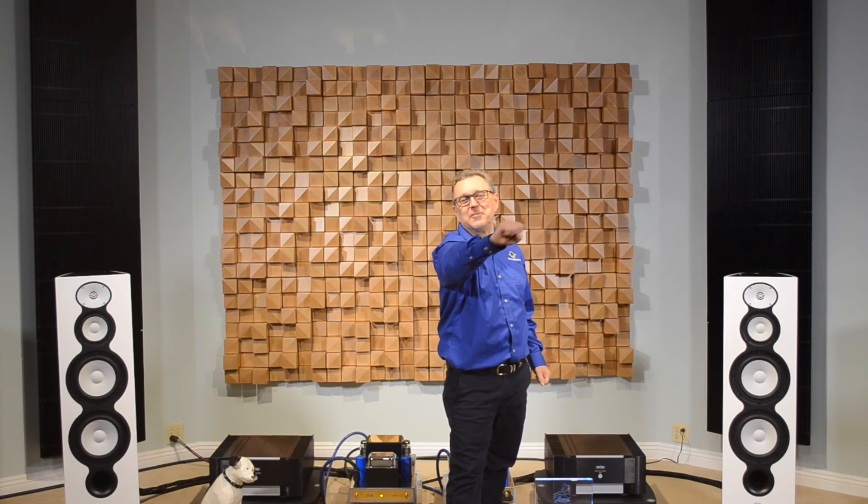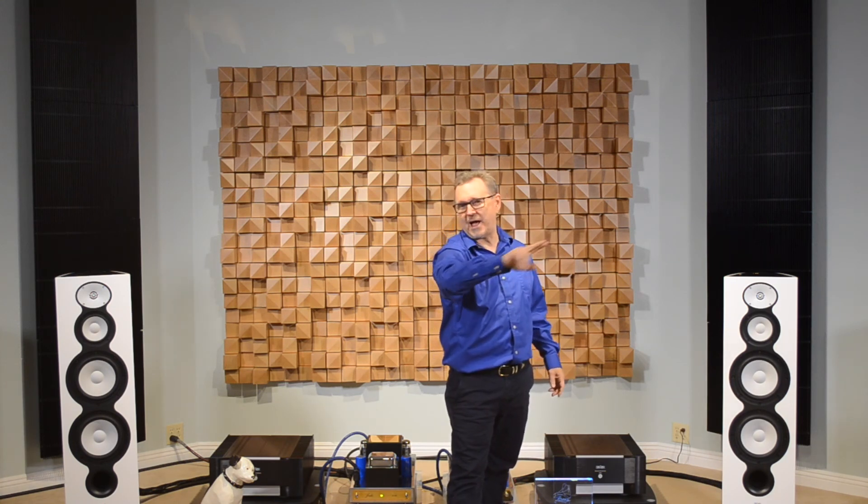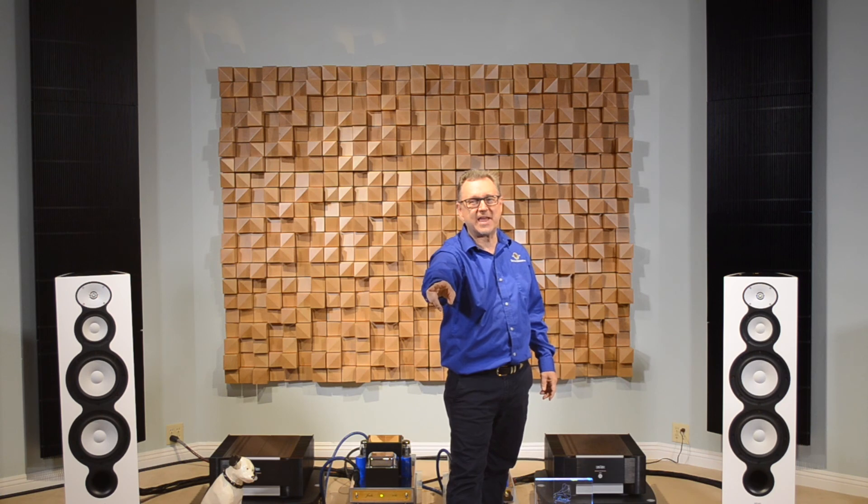Thank you for watching the video. If you can't visit us, write us — I respond to almost all the comments I can. Thanks for watching, subscribe, like. California's premier audio store, Brooks Burdan. Thank you.